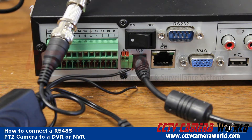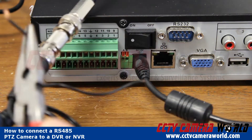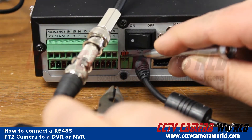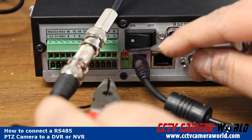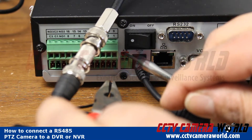In order to connect the PTZ to my RS-485 on the back of the DVR, I'm going to take the positive and negative wires — the stripe one being positive — and connect them to the A and B ports on the back of the DVR. A is positive, B is negative. All I need to do is push the orange portion in and then slide the wire in.